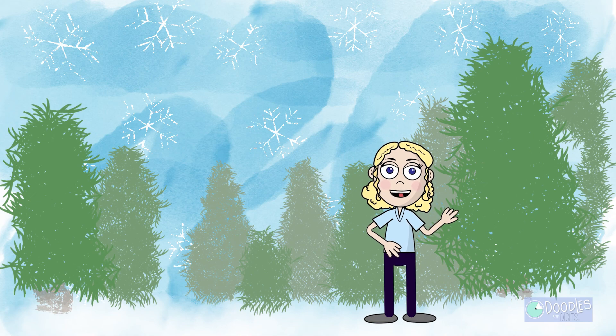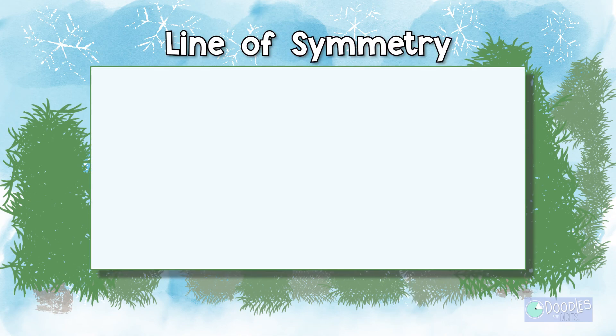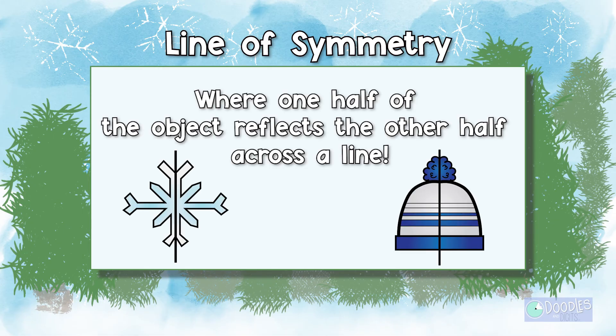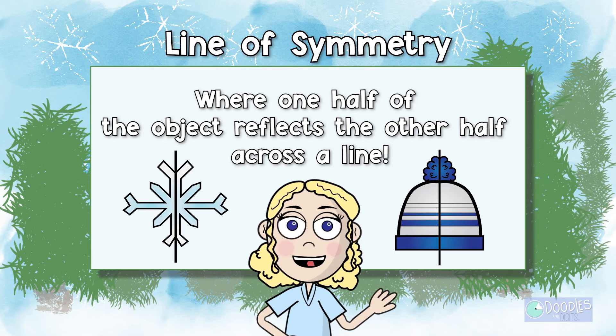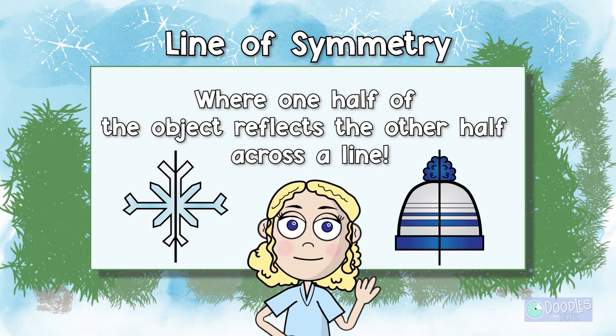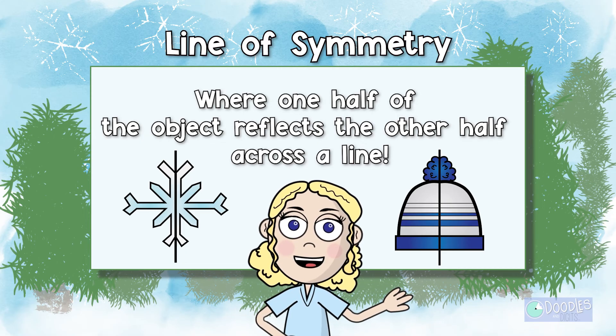Wait — before we begin, what is a line of symmetry? A line of symmetry is where one half of the object reflects the other half across the line. Another way to think of it is if you cut an object in half or fold it in half, both sides will be the same.